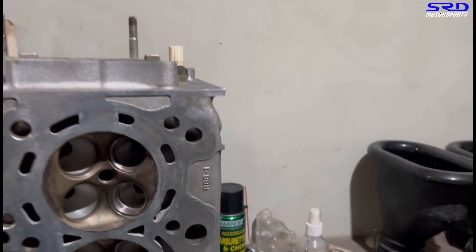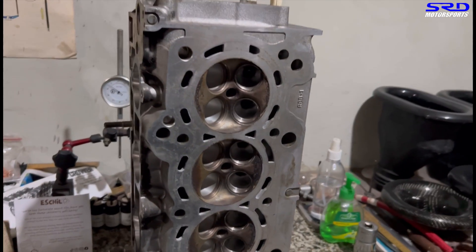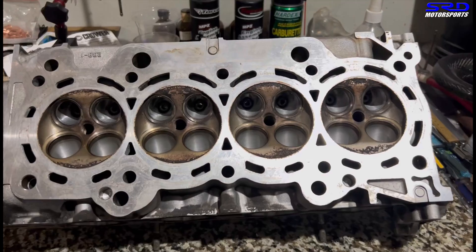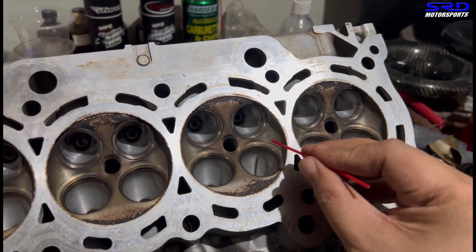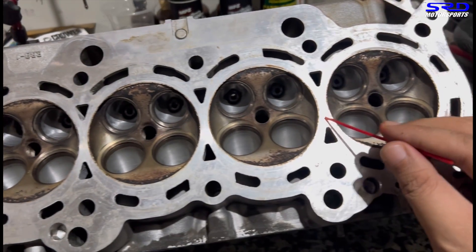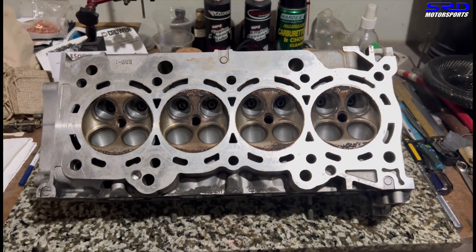Here's the K24 RBB casting. It's been cleaned up a bit but is unfinished, including the chambers, which are bone stock. We're going to clean up the chambers and finish the head. We'll clean up the ridges and lines so it won't be prone to pre-ignition, won't develop hot spots, and the combustion will be more uniform and tightly packed, producing more power efficiently.